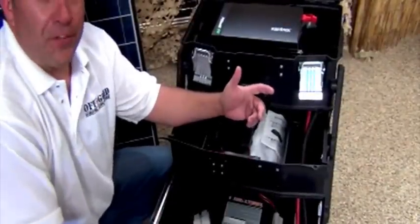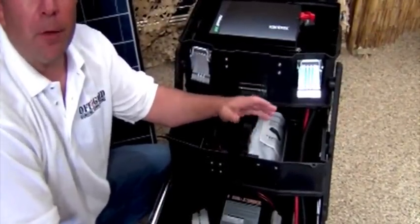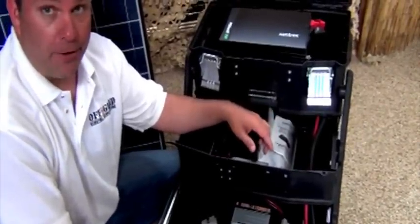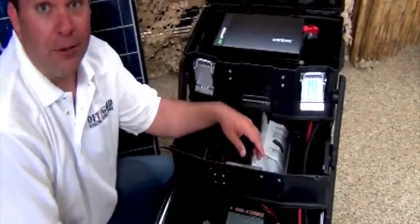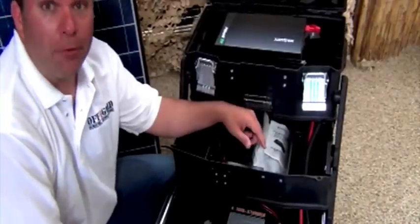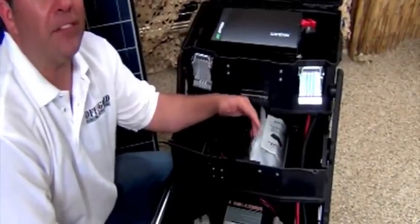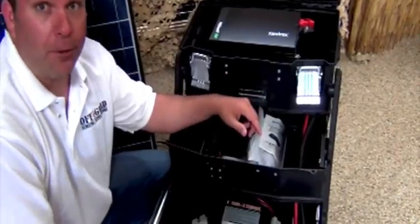What exactly is 153 amp hours? To put it into perspective, some of the most popular solar generators on the market right now come with three 18 amp hour batteries, which comes out to 54 amp hours. This is 153, which is about three times more powerful — three times more juice, three times the length of time you're going to be powering your appliances.